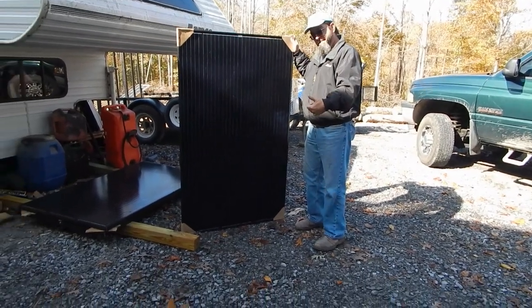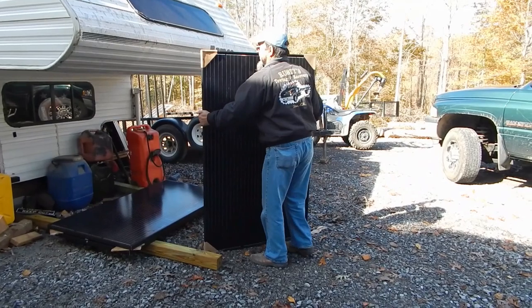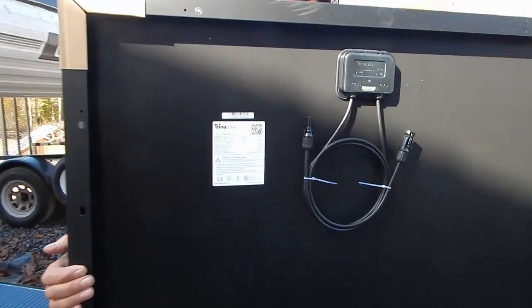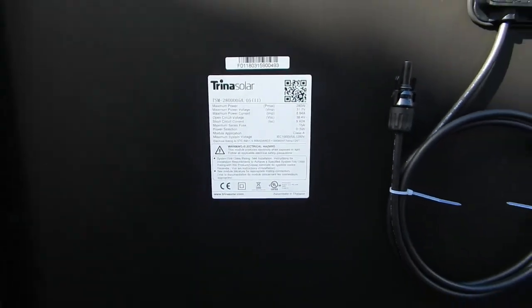Marky G's here now from the hamster. He brought me my six 280-watt Trina solar panels from the Alt-E store — black in the front, black in the back. There are the specs on them. Hopefully those are going to get put up this week.